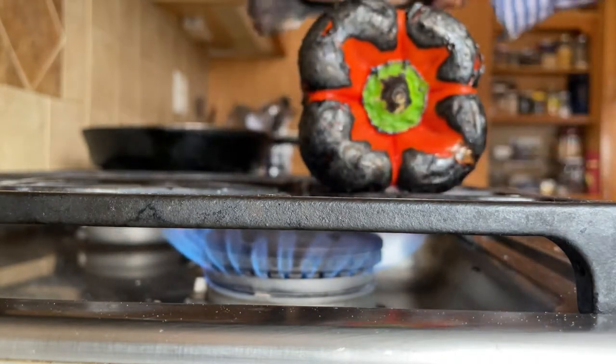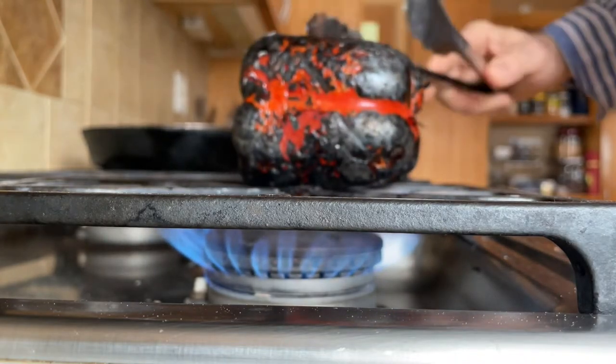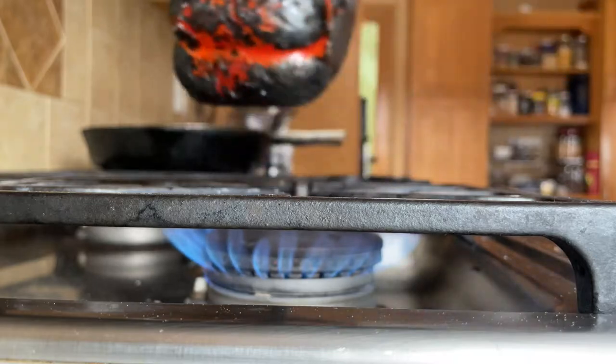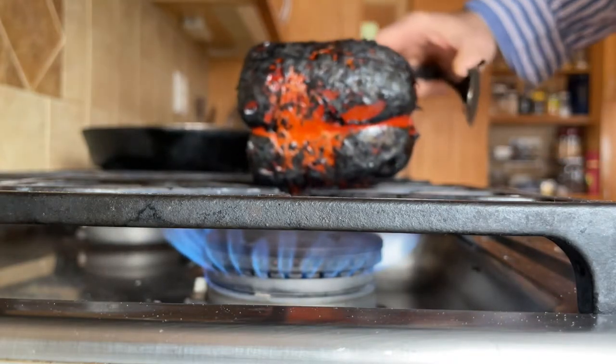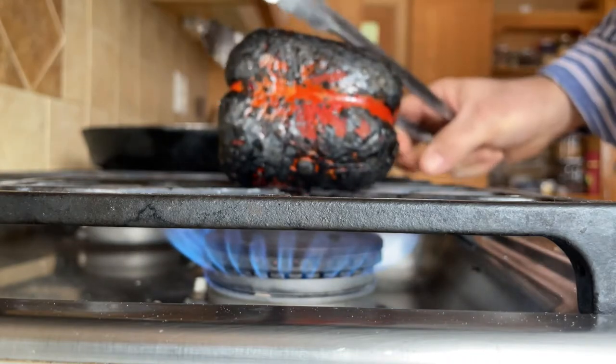Sorry for the blurry video — I'm working on my camera skills but I'm just not quite there yet, but hang with me, we'll get there. Once you have every bit of that skin as blackened as possible, you're done with this step and we can turn off the flame.